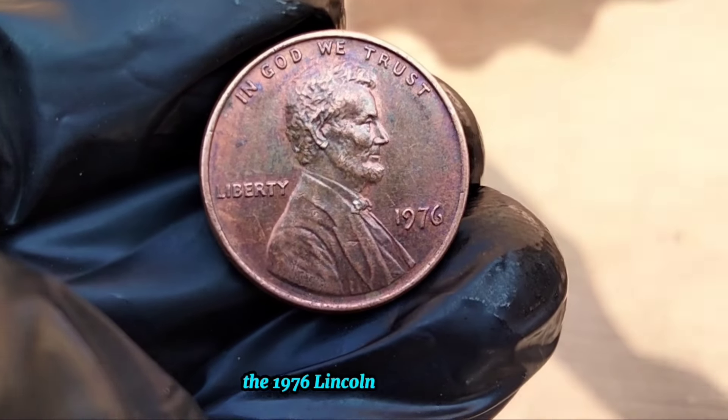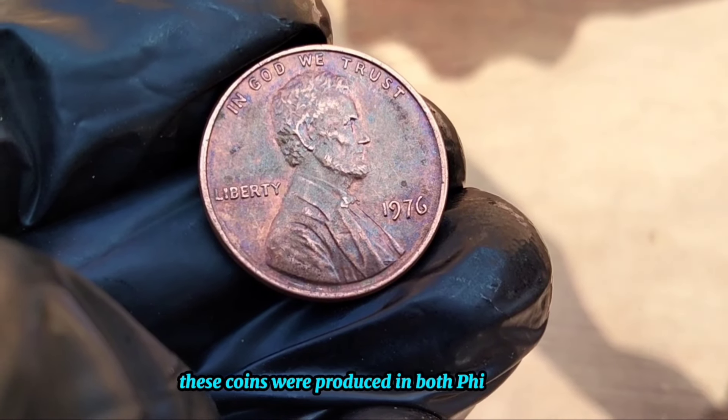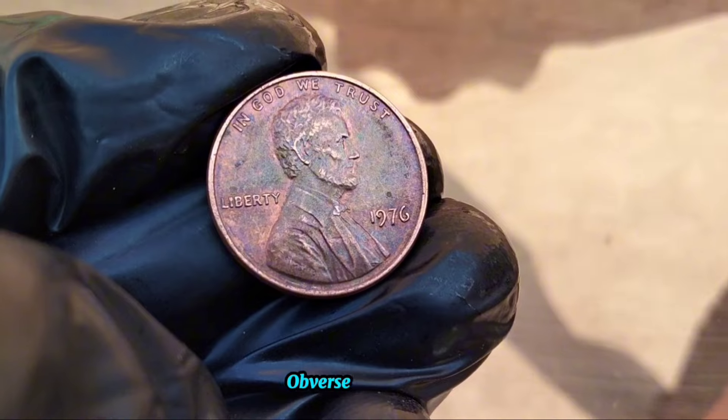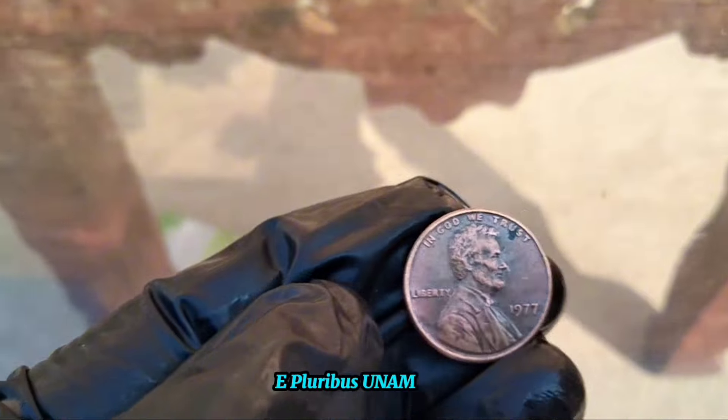The 1976 Lincoln Memorial cent can be found in high mint states. These coins were produced in both Philadelphia and West Point. The text on the Lincoln one-cent coin reads as follows — obverse: Liberty, date, In God We Trust; reverse: United States of America, E Pluribus Unum, One Cent.